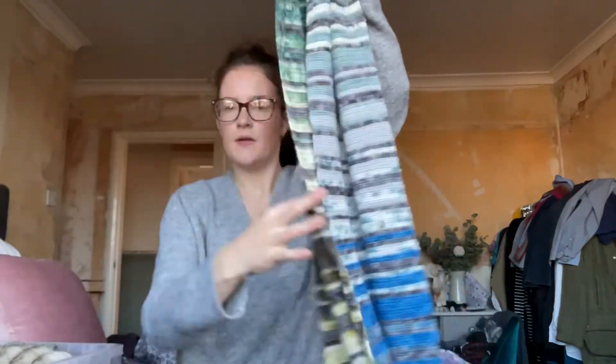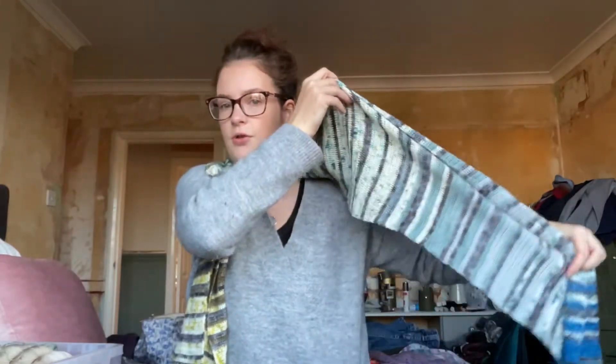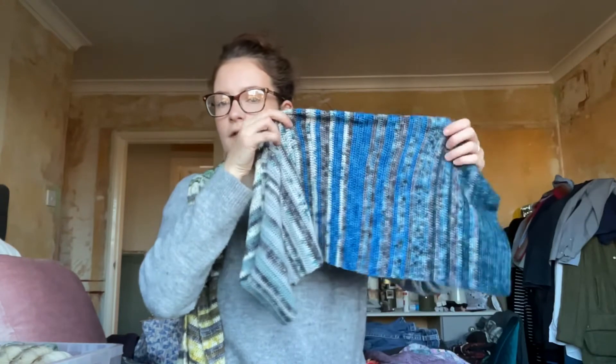The first thing I've got to show you is this scarf. This is called the Pirate Scarf, and it's by the Frosted Stitch — she's on Instagram. It uses 15 mini skeins and then a full skein of colour, so it's essentially a gradient. You could do this in any colours you want; you don't necessarily have to use 15 mini skeins. You could use three and then just keep building it up.